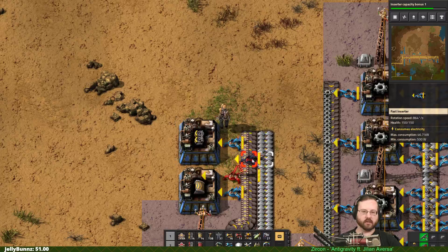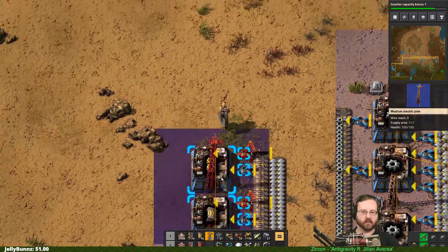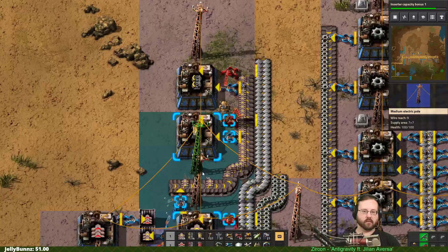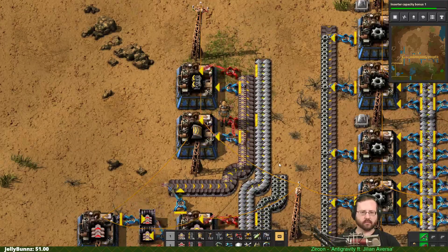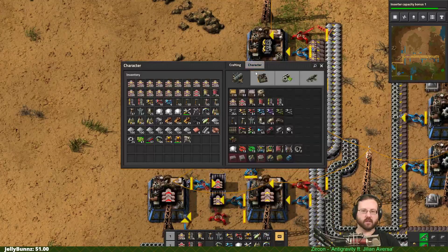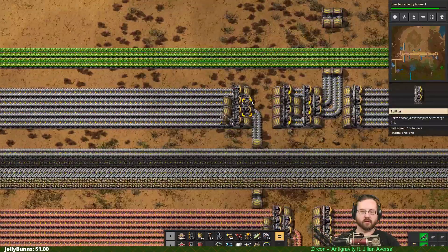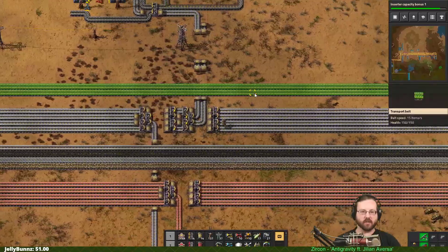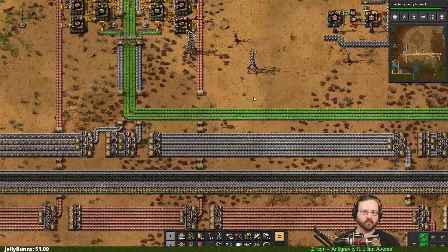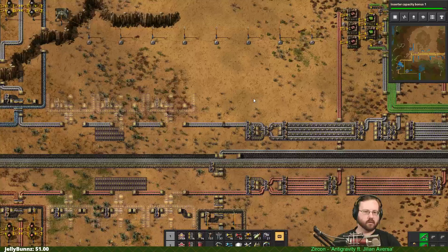So yellow belts, plates, and green circuits - we'll get the green circuits here in a minute. So this is going to output similarly into a box. I should get some more of those - get some more steel. Grab some more steel for more boxes.